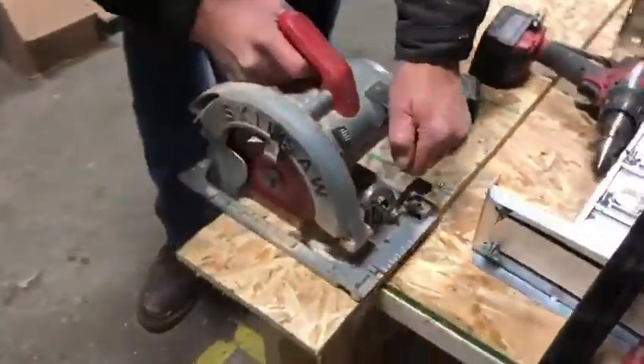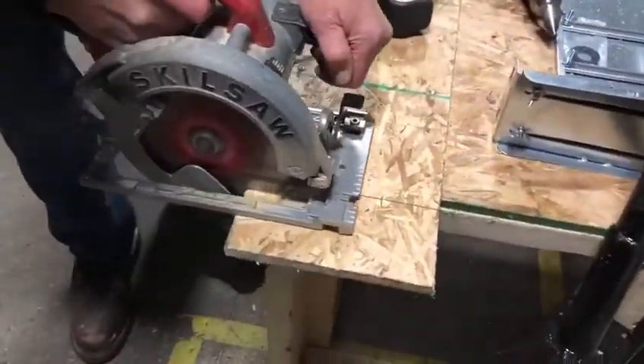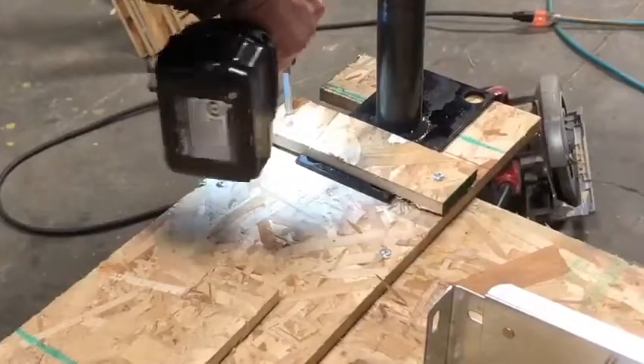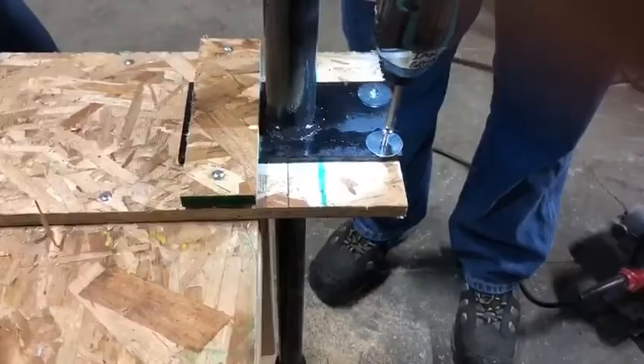Now that we have things all marked out, we can quickly notch it out with our skill saw. Once both sides are notched out, we're able to slide the pipe in. Then we're going to grab a framing square, square everything up, and use a plank of wood to pin it down. We're also going to add a fender washer and a screw on the back side just for extra stability.